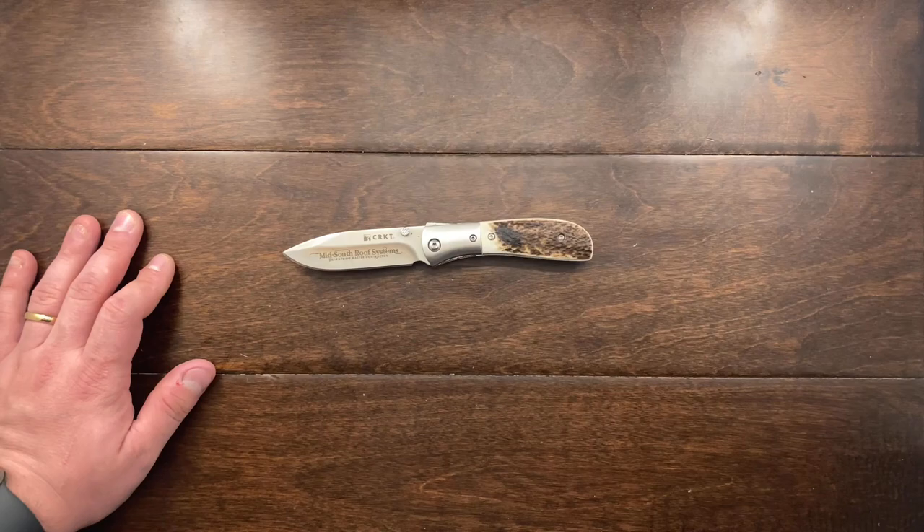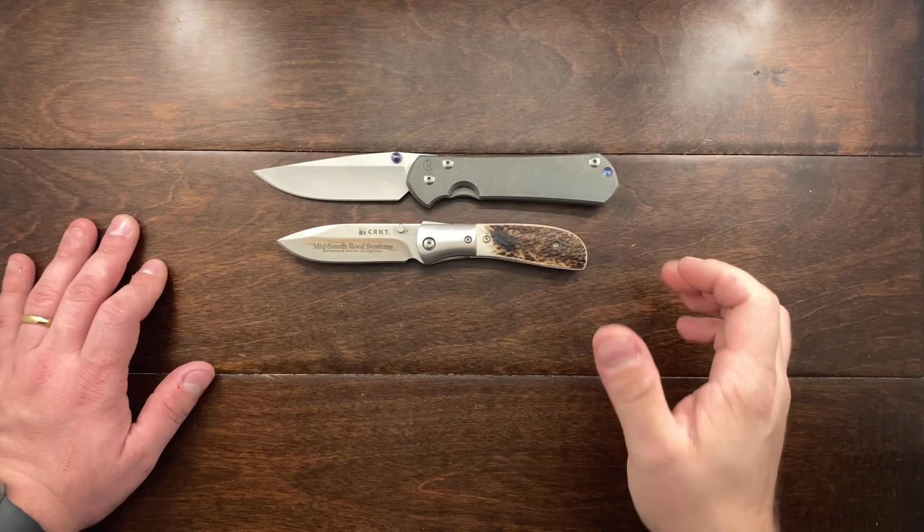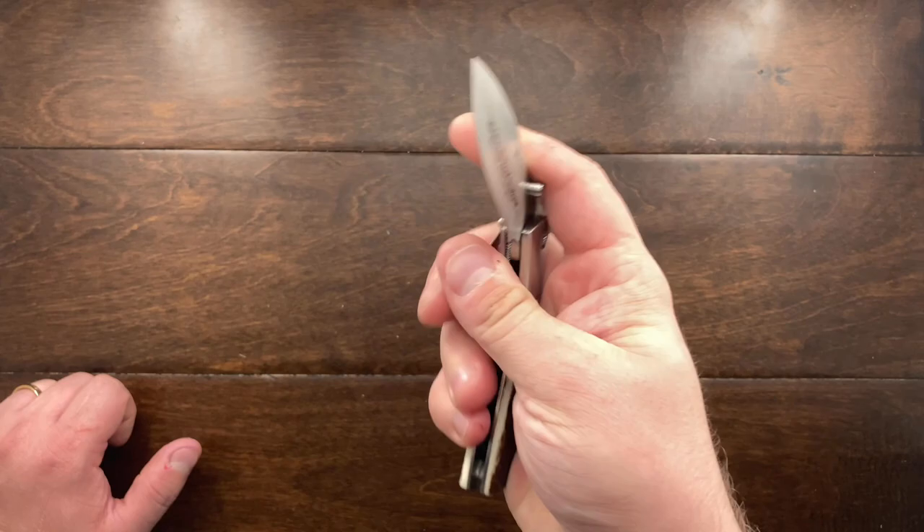This knife is not very big. Comparing it to a Chris Reeve large Sebenza, you can see it's not big but it's not small either. It's a very usable knife and I find it to be a pleasure to carry.